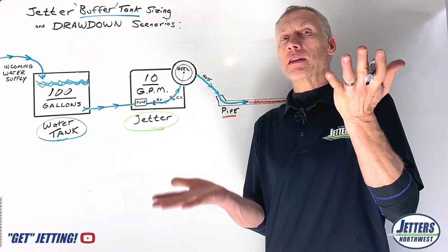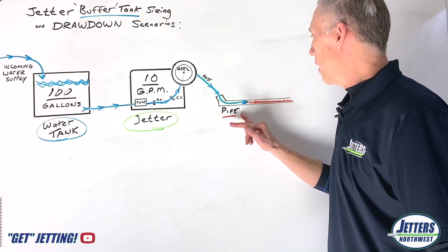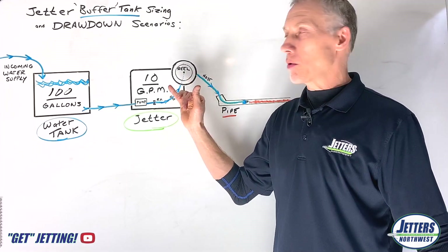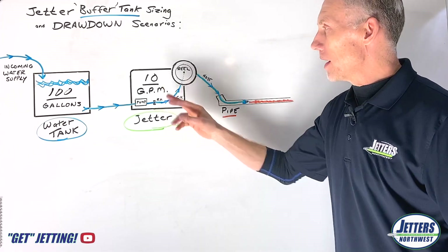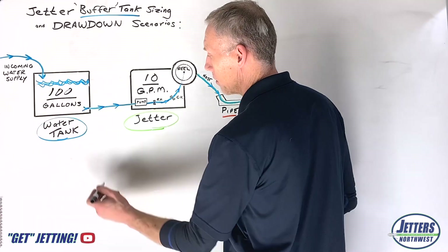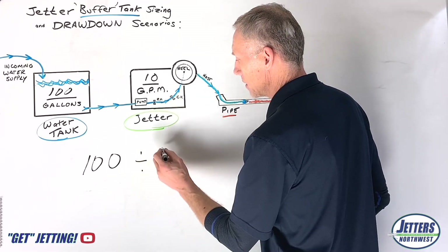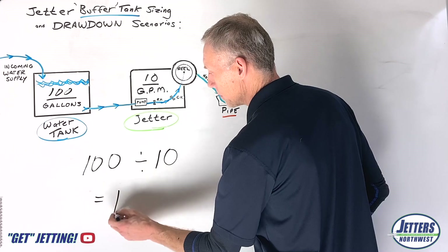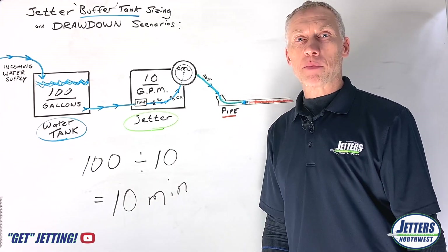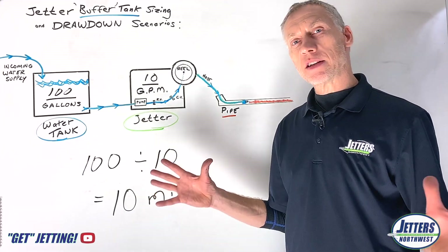If you're not running full throttle, you're not getting full gallons per minute. We're going to work on that assumption — let's say we're doing a root cutting job or a lot of flushing and we want to go wide open. We bought a 10 gallon a minute jetter and we want to use that 10 gallons a minute. If we ran continuously starting with a full tank, not connected to any water supply, we'd have 100 gallons divided by 10 gallons per minute — we could run 10 minutes, then we'd be out of water and have to stop and refill. So next we're going to add a water supply and talk about drawdown.